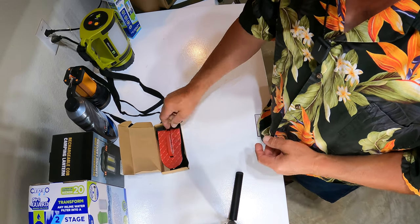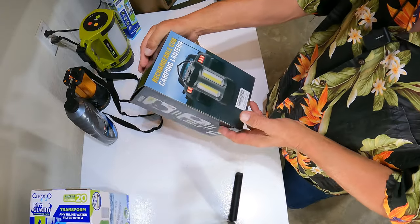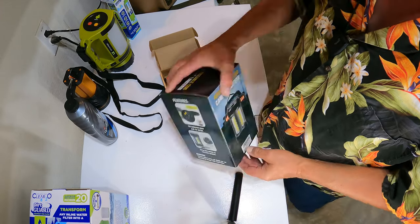It's her car anyway, so we're going to ask for her opinion. Next week on Friday's Finds, we're going to be talking about the rechargeable camping lantern — more to come.